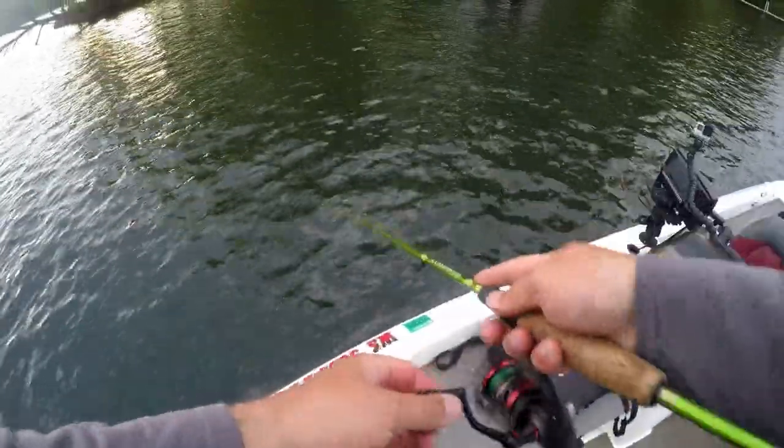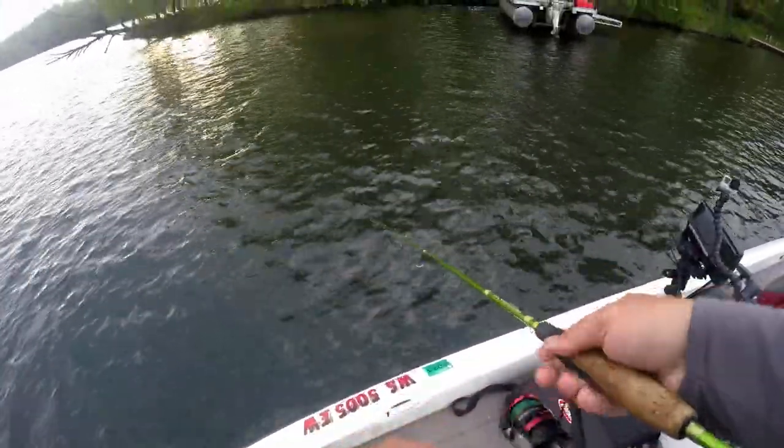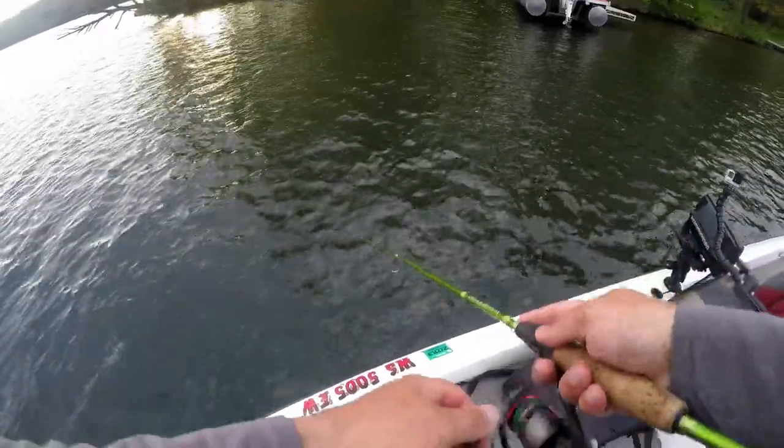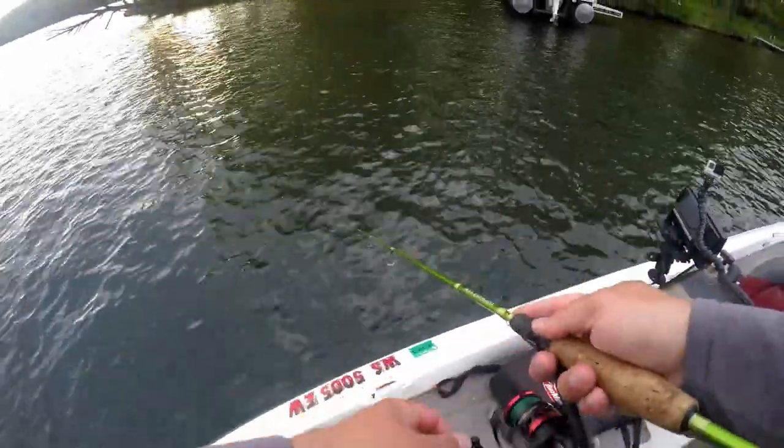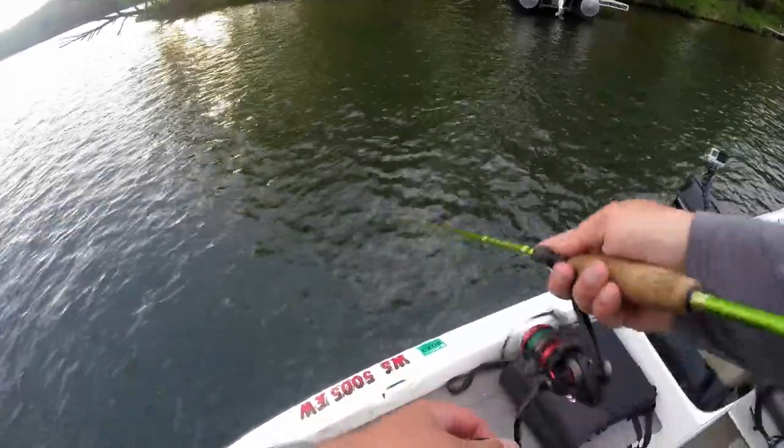Finally, the main group of spawners has finally hit here in Wisconsin. You can catch them in the shallow - it's kind of late April, early May - but right now the main group just finally got up here.